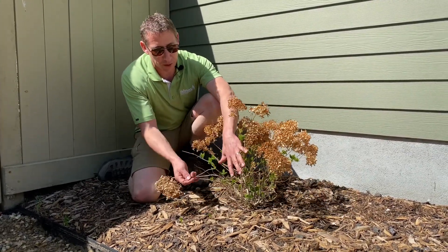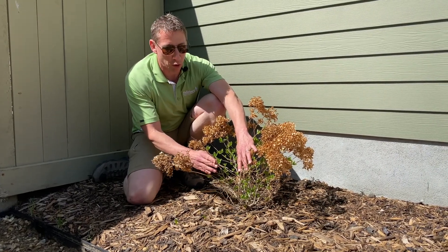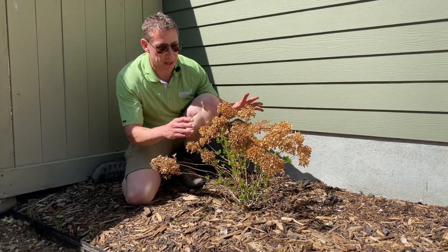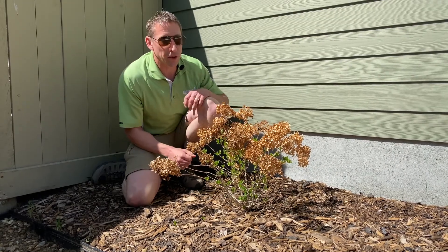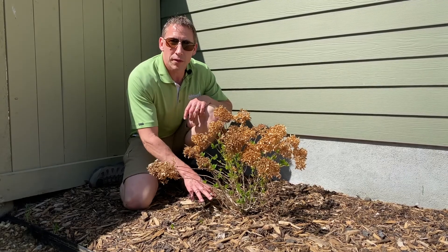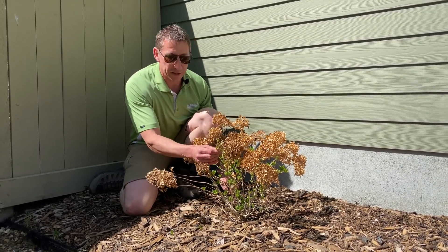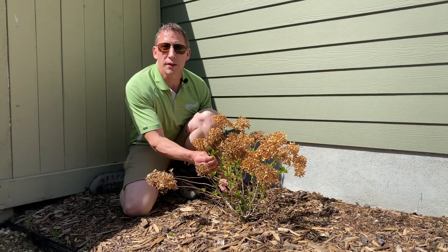You would want to prune off these dead blooms and that'll promote more blooming — this thing's going to be absolutely wonderful this year. The first year on any plant it's mostly about the root growth, so the roots are growing like crazy, and in the second year the energy is going to be put more into the top growth.